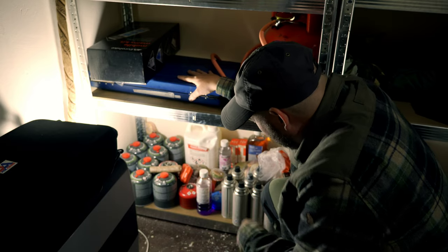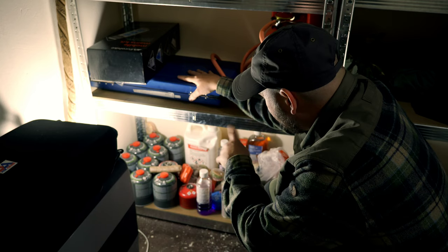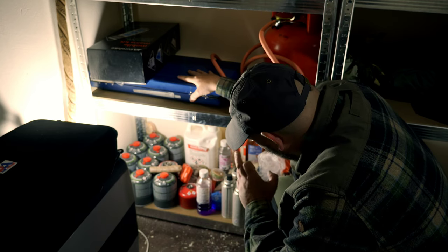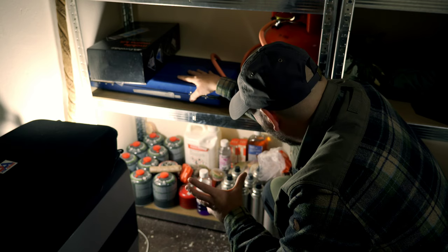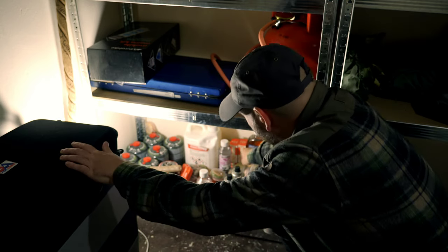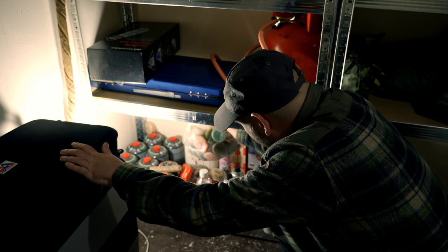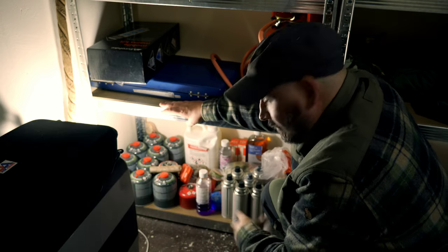In there we have lots of tins of gas bought very cheaply, tinders, paraffin, methylated spirits, boiling seed oil, candles, and more gas. We also have lots of ready-made tinders that the wife makes, and a bit of kindling in there as well.